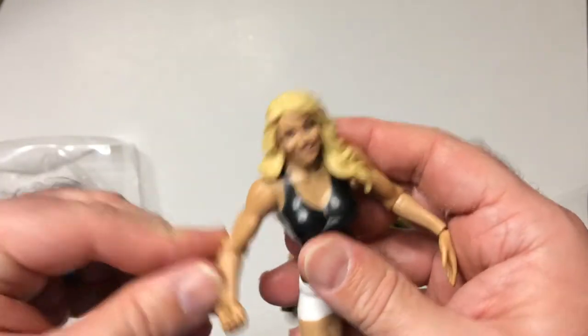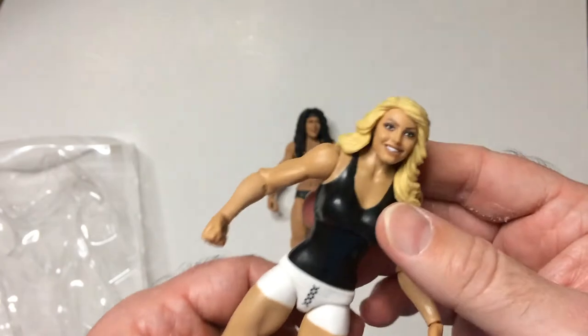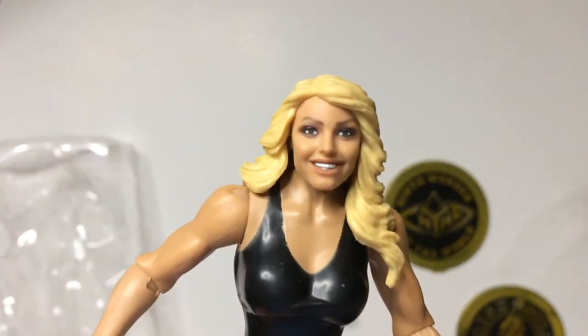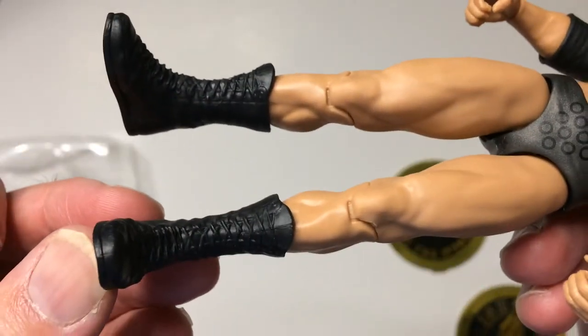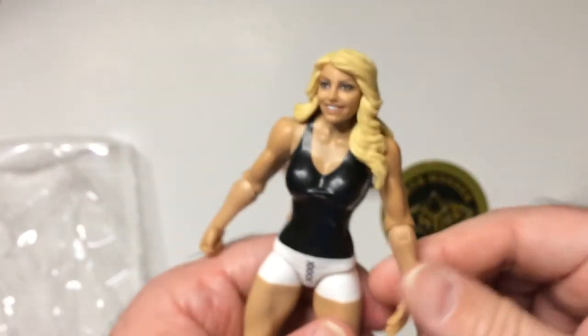I think I have a couple of Trish Stratuses, and the one I showed on the channel that I unboxed had the red outfit. On this figure, her shoulder doesn't seem to come all the way down — there's some afflicted elbow thing going on there. The face sculpt is good though; that definitely looks like Trish. The black and white tights look right, with regular wrestling boots with strings. I don't know why they chose to have her arm out like that, but if I turn it around I can get it down a little bit — okay, that's a little bit better.